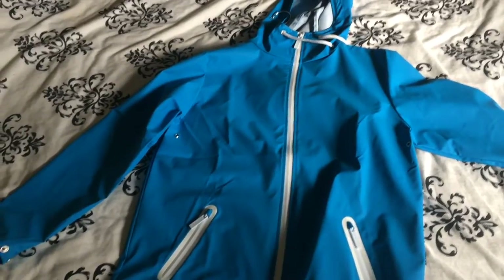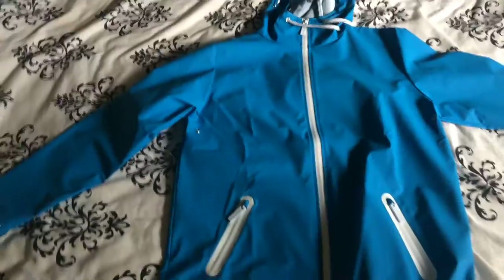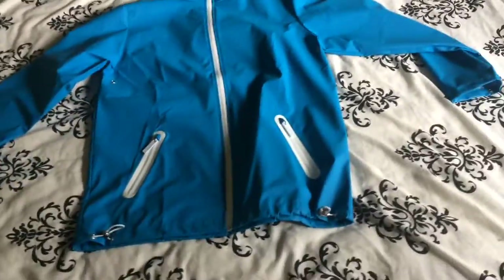It was peeing it down outside when I was in the Metrocentre and I must have been thinking I was going to melt walking to my car, so I needed something. That's how I ended up buying this.